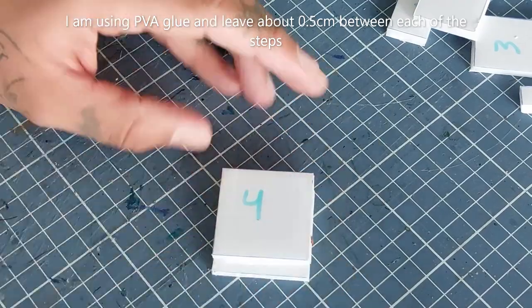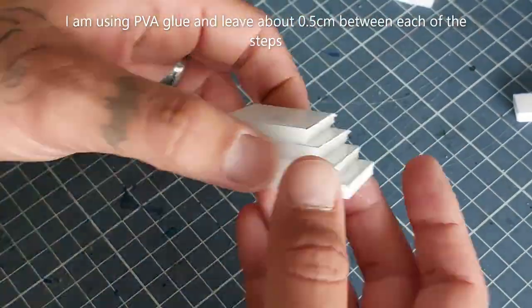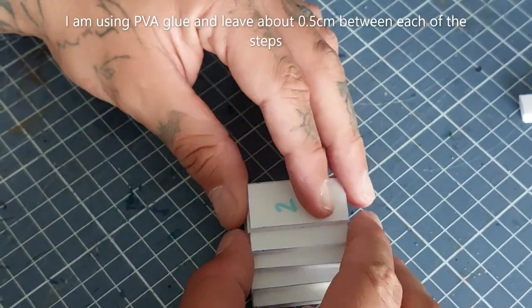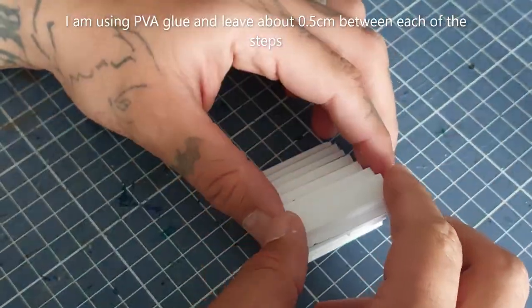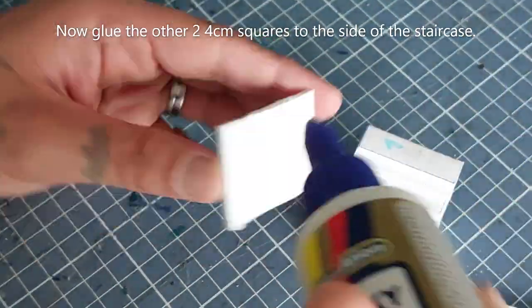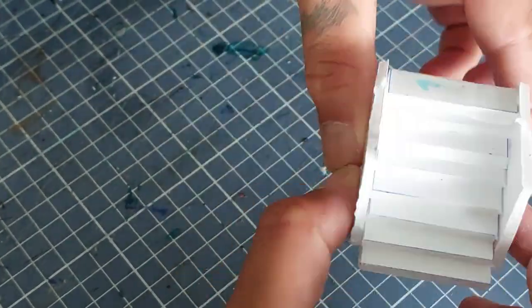Now let's glue our staircase together. Begin with the two four-centimeter squares, gluing them on top of each other leaving about half a centimeter between each step, then continuing with the two three-centimeter strips, then the two twos, and the two ones — gluing them on top to create the stairs. Glue the two other four-centimeter squares to the side of the staircase. I'm using white glue but you can use hot glue. Let it dry completely.